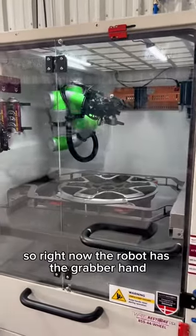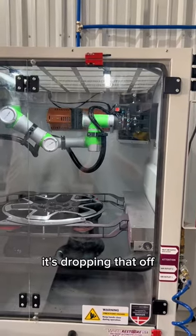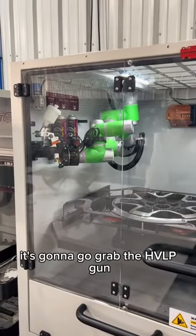Right now the robot has the grabber hand, which is for aerosols. It's dropping that off, and there it changes its own hand — it's going to go grab the HVLP gun.